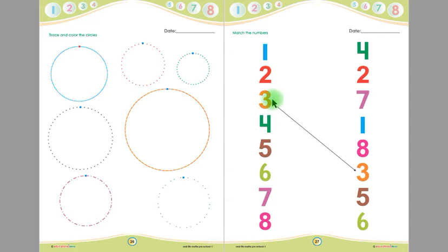Children, this is number 3 — number 3 is matched with another number 3 on the other side of this page with a straight line. Likewise you will match all the numbers. This is number 1, and this is number 1 — you have to match this number 1 with this number 1 with a straight line.